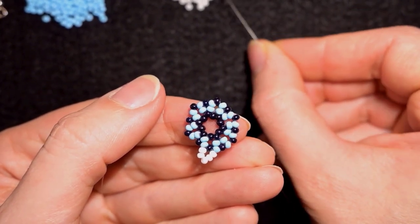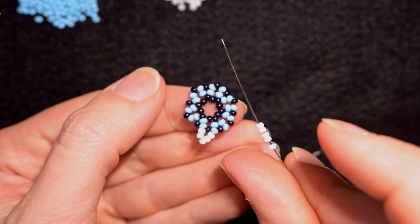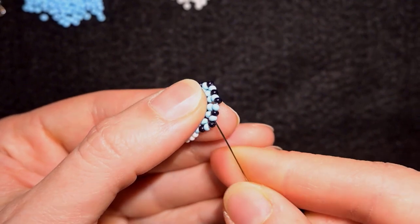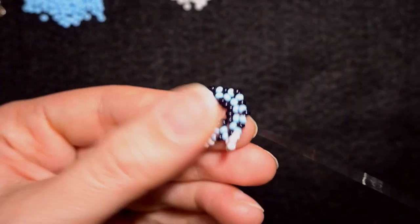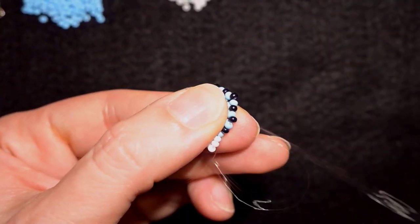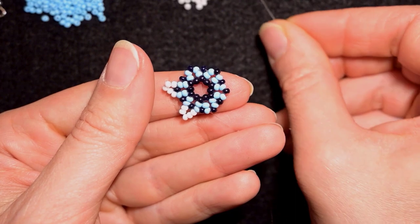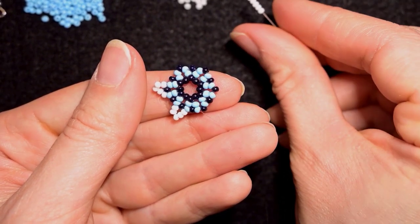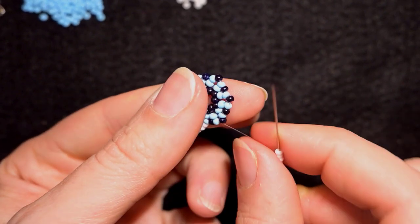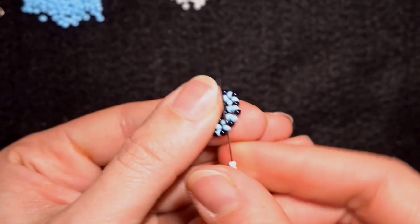Now I'm going to pick up five white beads and skip the black, going through the blue. Then again black and blue, then again black and blue. I'm going to add five white beads again and exiting out of one of the black beads, I skip one of the blue beads, skip the black and go through the following. I will continue adding white beads here, here, and here off camera, and I will meet you at the last step.